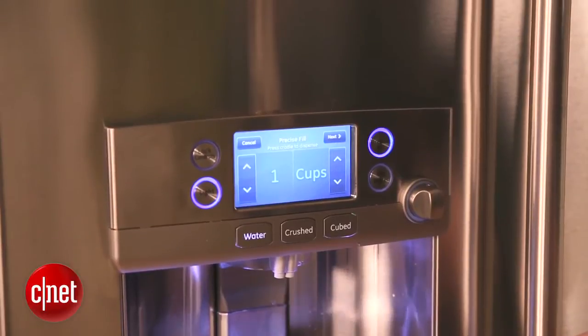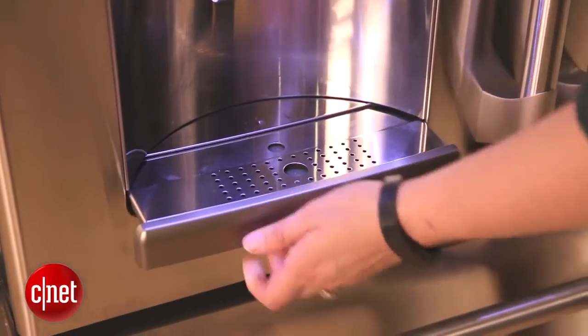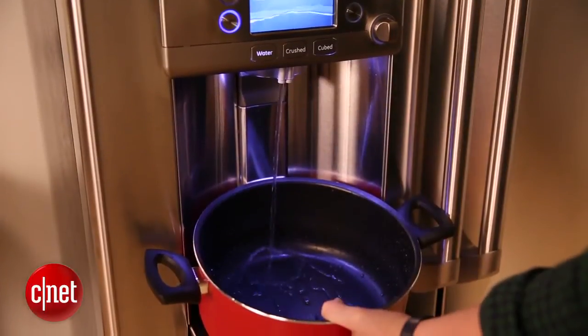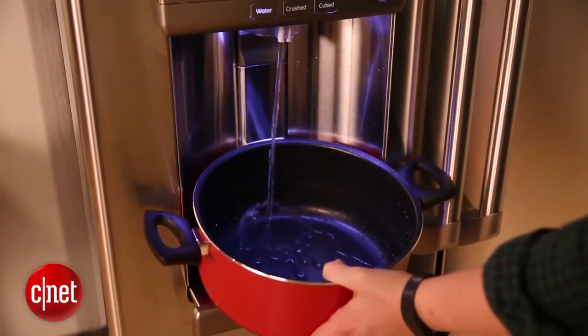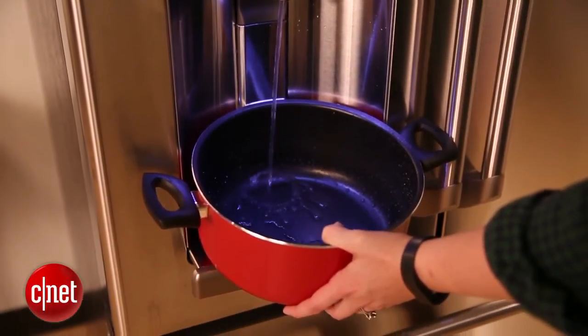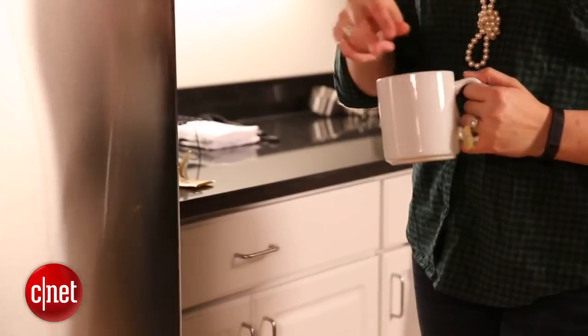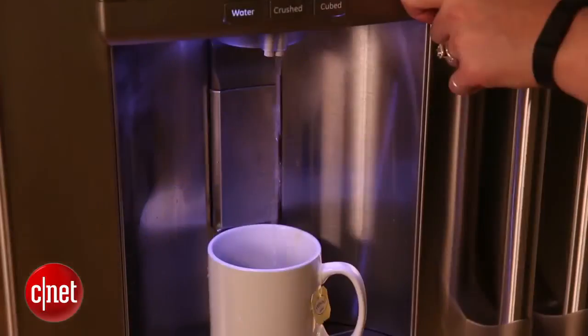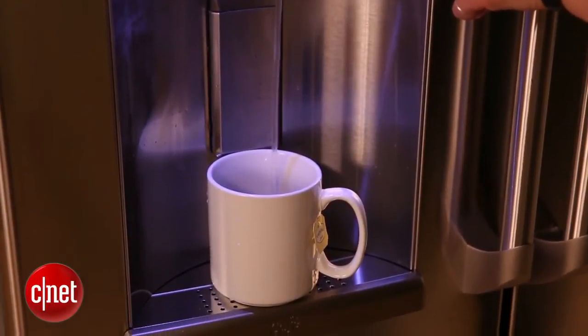And lastly, another feature we haven't really seen but certainly appreciate is the adjustable tray underneath the water dispenser. It pulls out so that you can set a small pot or a large water bottle on it if you're trying to fill a lot of liquid. This is just our first take with this product. We'll be back with a full review where we'll test both its features and their performance in action. With the GE Cafe Series CFE29TSDSS refrigerator, I'm Katie Pilkington for CNET.